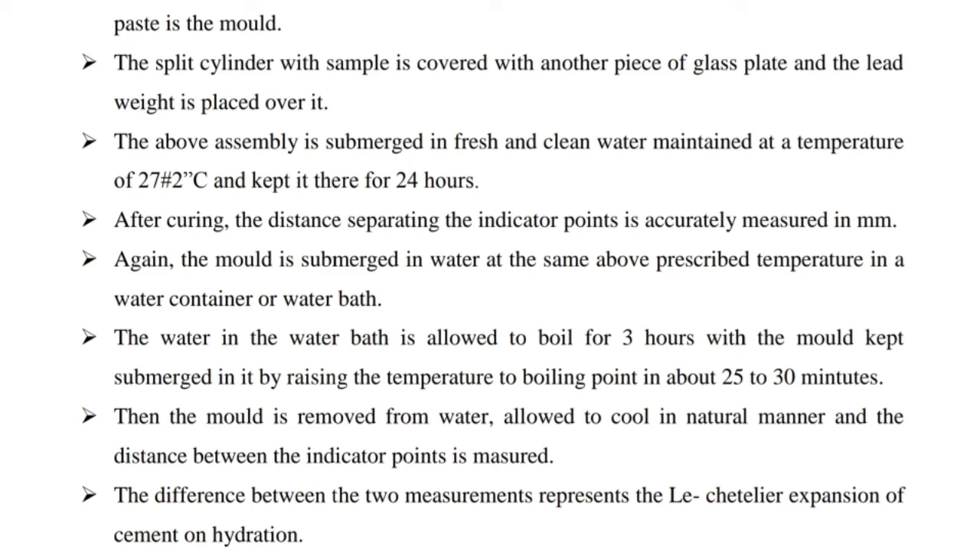The difference between the two measurements represents the Le Chatelier expansion of cement on hydration.